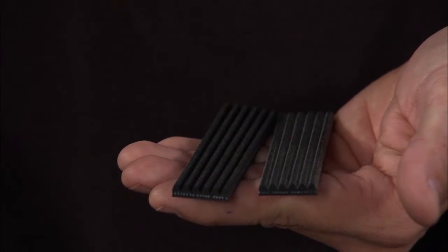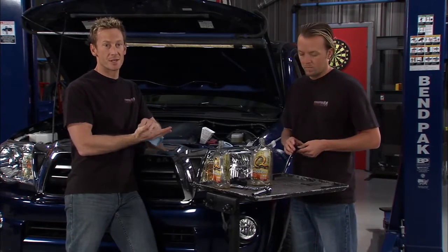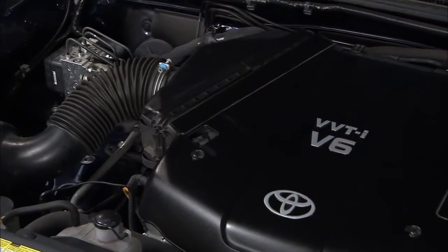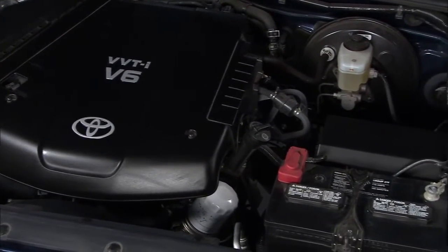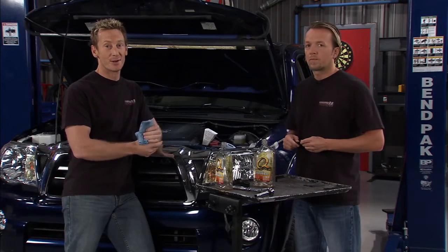The problem with having deeper, wider grooves in that EPDM belt is that you're not going to have as much surface area contacting all those accessories being driven off it — case in point being your alternator. It'll cause it to slip and it won't spin as fast as it normally would, so it won't keep your battery charged. The end result is that you're stuck on the side of the road with a dead battery, and that's never a good thing.